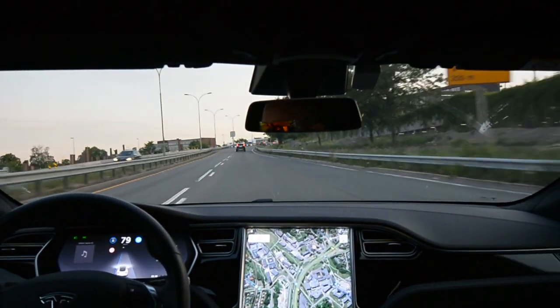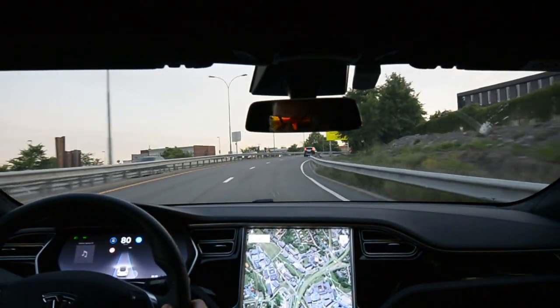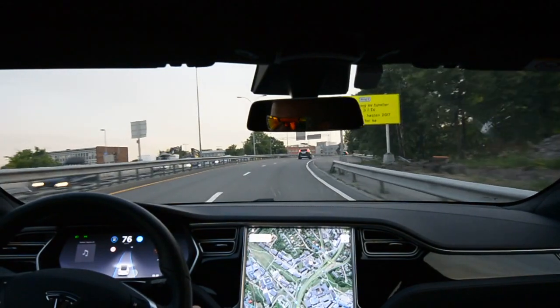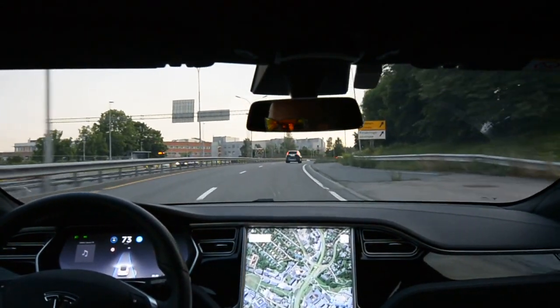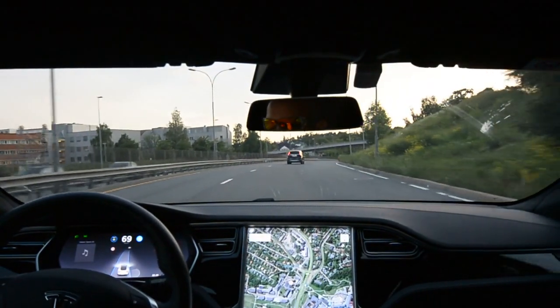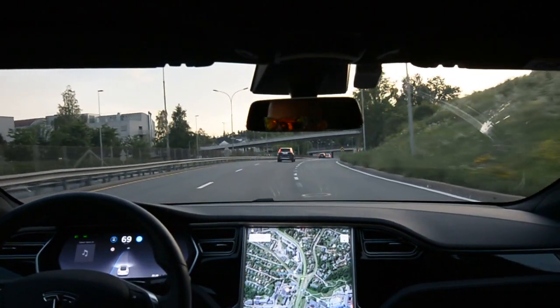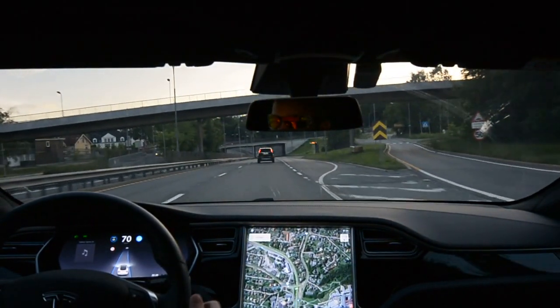It definitely sees some car in the distance, so that's good. But I'm swerving on the on-ramp there. The bend feels safe. The markings are quite poor on that exit, but it keeps in line, so good.